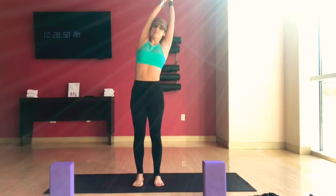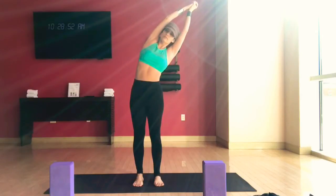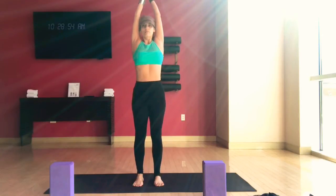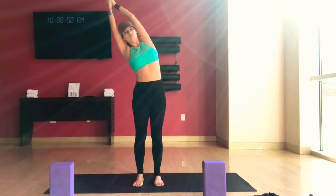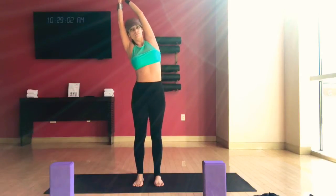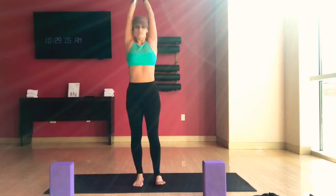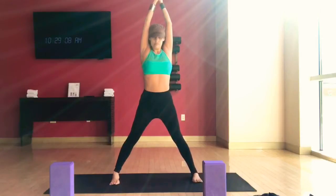On the exhale, side bend to your right. Get a nice stretch on the left side of your body. And then on the inhale, come back to the center. And then as you exhale, take it to the other side. Side bend to your left, stretching through the right side of the body. Keep both feet grounded. Inhale, come back to the center again. And now separate the feet wide apart. Make sure that you feel yourself very grounded and stable.